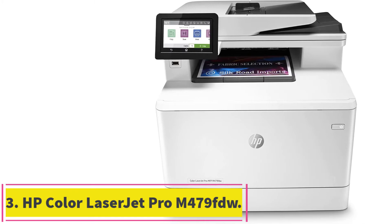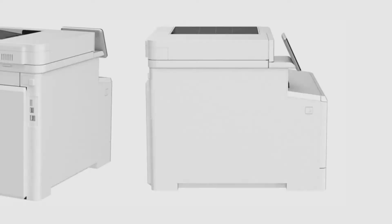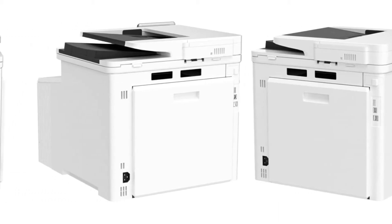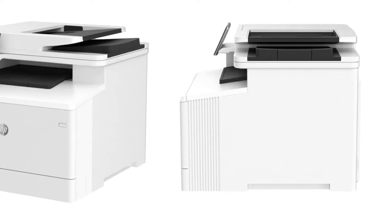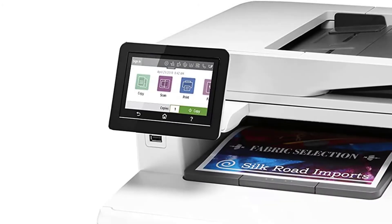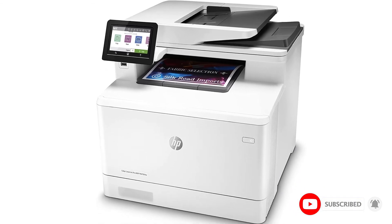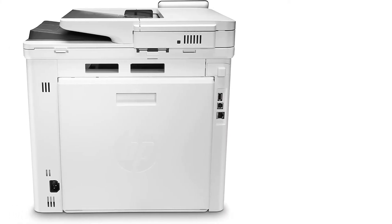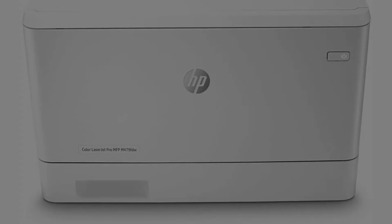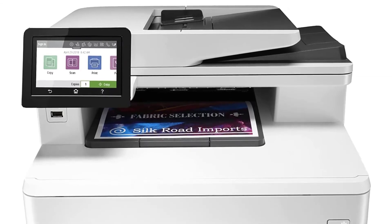At number 3: the HP Color LaserJet Pro M479 FDW. When it comes to printing color documents on the daily, there is absolutely no doubt that the HP Color LaserJet Pro M479 FDW is an absolute stunner. This printer is a heavier and more advanced version of the previous HP model we reviewed. It has amazing printing speeds in both color and monochrome at a whopping 28 pages per minute. It can print almost 4,000 pages on a monthly basis, and it has dual printing capabilities with the addition of the ADF, or automatic document feeder.